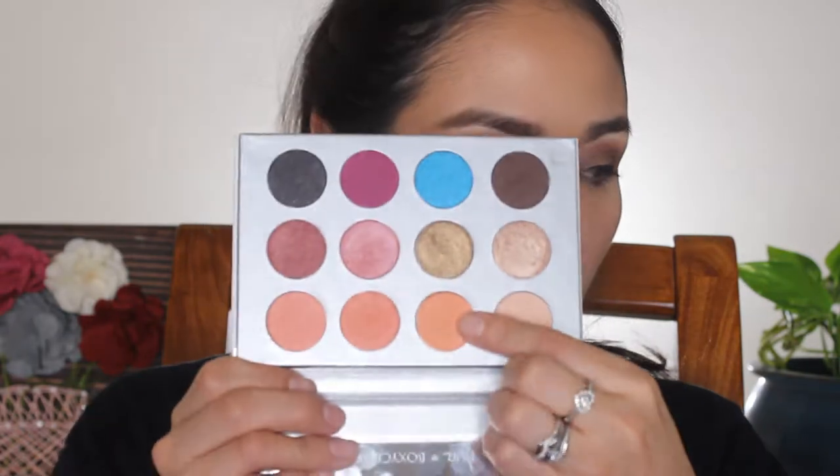My thing with blush is it has to last a long time for me to like it — any blush can do what blush does, but if it doesn't last, it's not worth anything. Now I'm going to do my lower lash line with the palette using the peachy shades 'Nakey' and 'Belle,' and then add that bright blue on my lower lash line for a pop of color.